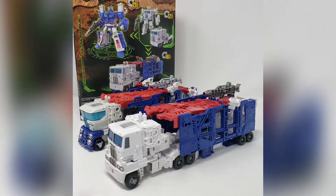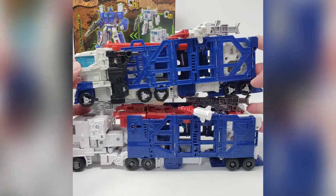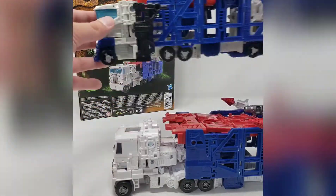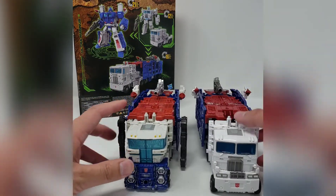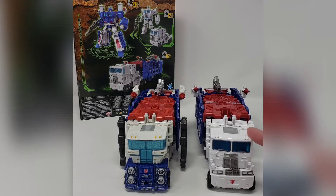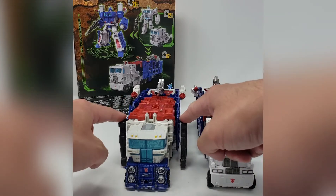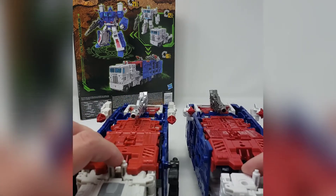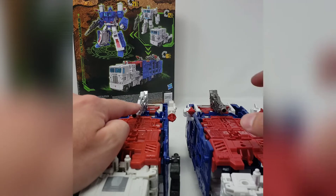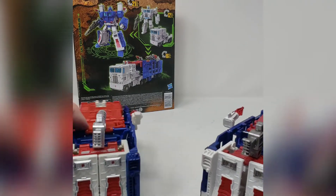Right off the bat, the two figures in this mode are basically identical in size in terms of their overall length. When you look at the front cab, that's where the big difference is. The Siege version has a sleek, futuristic type of look meant to represent his Cybertronian form, whereas the Kingdom version has a more earthish, boxy cab look — something more traditional. The Siege version also has two extra guns on the side, and the main gun is more silvery, whereas the Kingdom one is more of a gun metal shade.